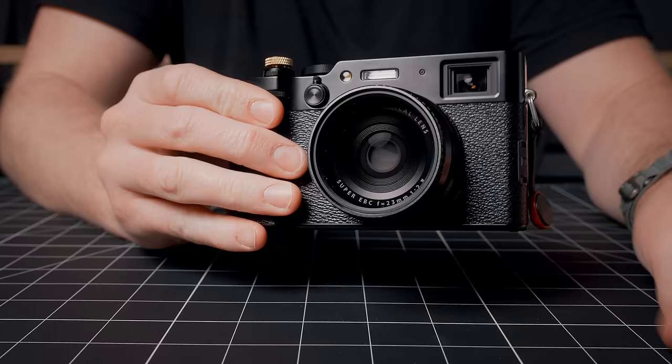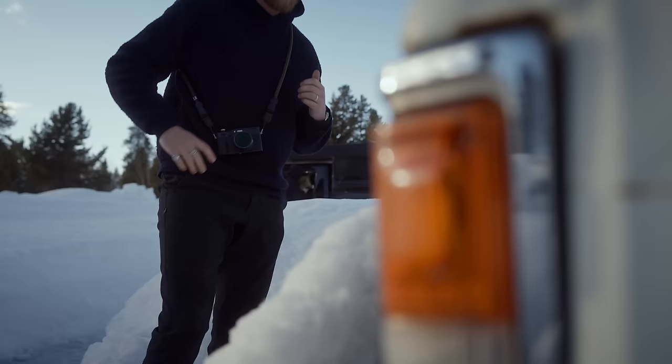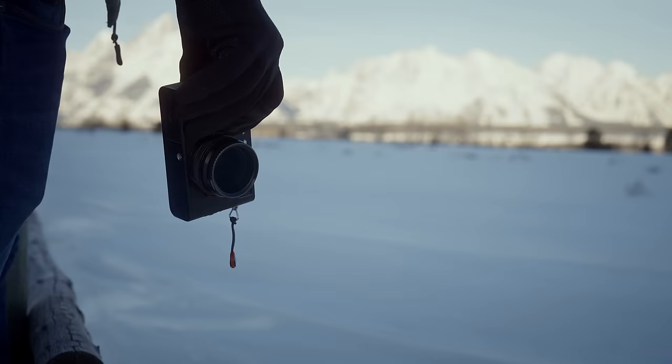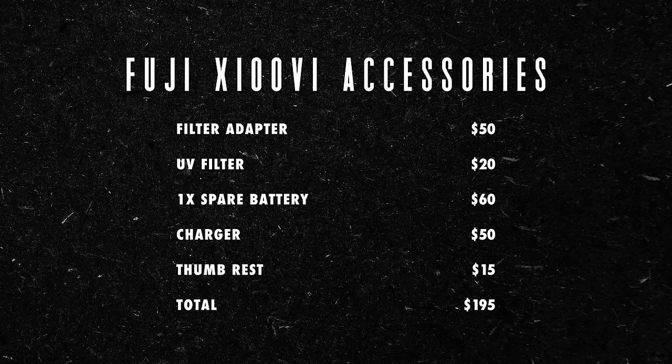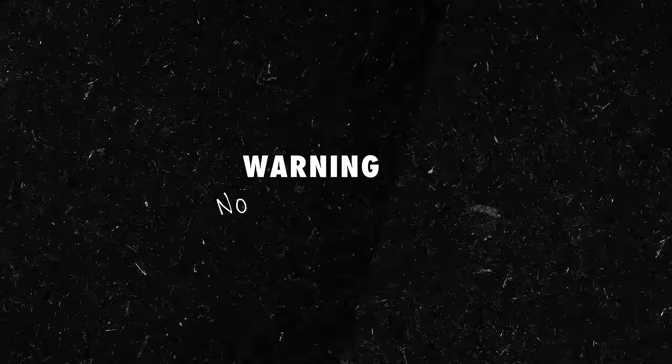Once you have that adapter ring attached, the stock lens cap doesn't stay on. One great thing about the X100 series is its small size, but that's also one of the downsides — namely, there just isn't much grip to hold onto. There are accessories for that as well, whether it's a thumb grip or one of the aftermarket handles. Personally, I actually kind of like that they've kept the small frame so you can decide how to fit it to your own hand and needs afterwards. All in all, if you want the lens adapter, lens hood, one spare battery, a charger, and a thumb rest, I think you're looking at around $200 in add-ons.